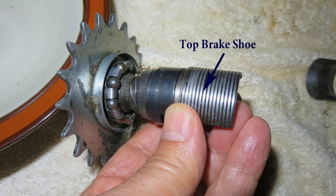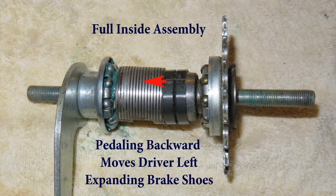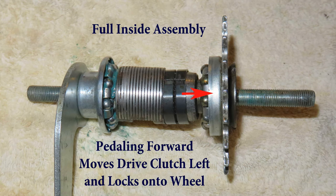Just for repetition, let's look at the full assembly. In this picture, pedaling backwards expands the brake shoes and they rub against the hub acting as a brake. In the next picture, pedaling forward tightens the clutch against the rim, locking it on the inside lip. Pedaling forward moves the wheel forward.